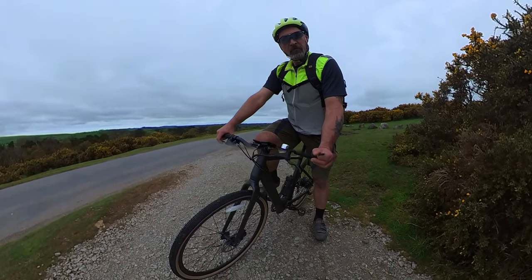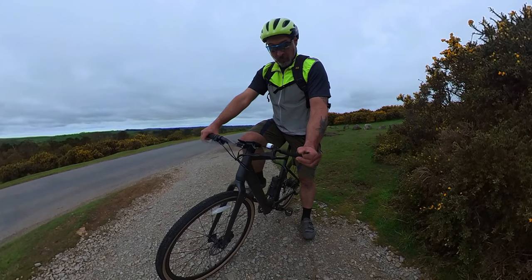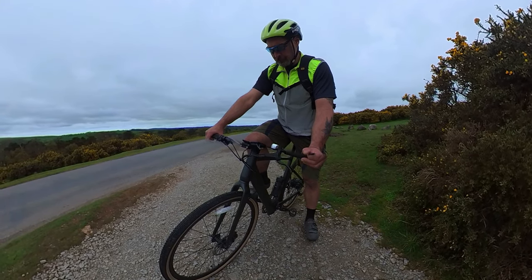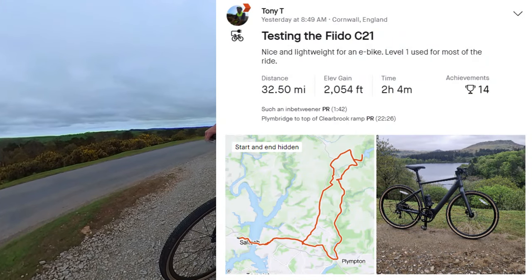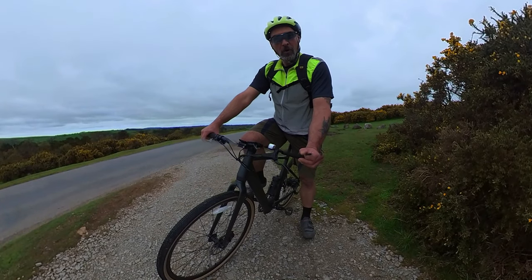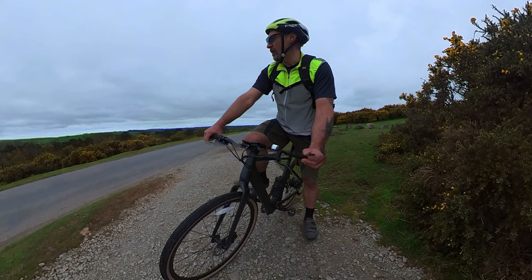Anyway, I'm going to wrap this up now. I've got about 15 miles to go before I get back home. It's dropped down to two bars now. I'm going to take the long way back home to Cornwall, and I'll put up the final mileage, a screenshot of how much battery I used, and a screenshot of the route. I hope you found this video useful — I am going to be keeping hold of this bike for a while and I'll be doing a couple more videos. If you liked it, please don't forget to like and subscribe. See you later guys.